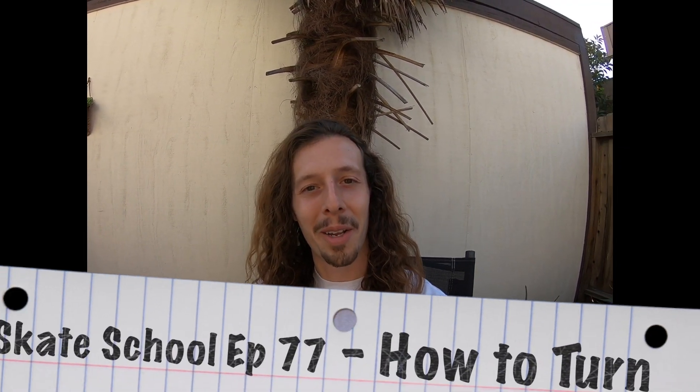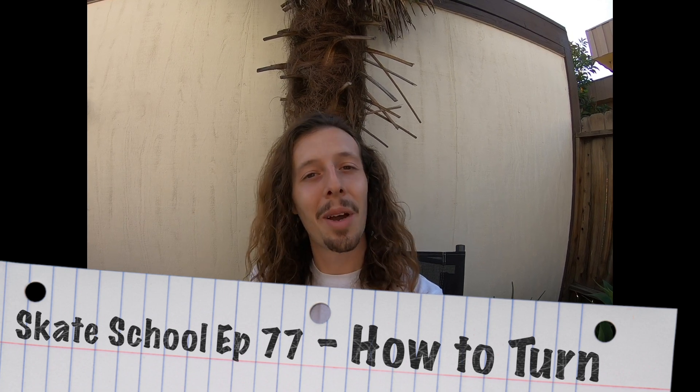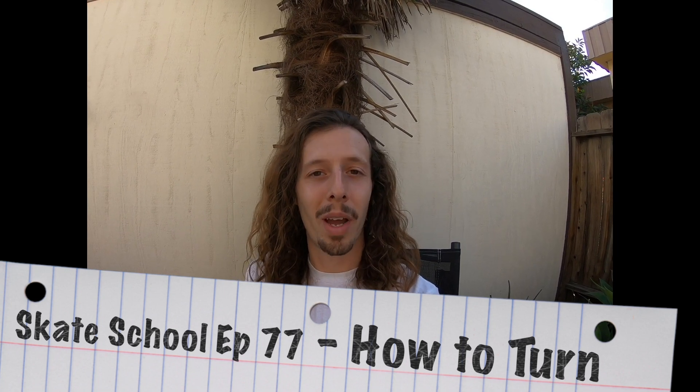What's up guys, Zach Weil here. Welcome to another episode of Skate School. In today's episode we're going to be teaching you the easiest ways to turn your skateboard. Learn how to safely turn around anything you need to on your board. Alright guys, grab your boards and let's get started.